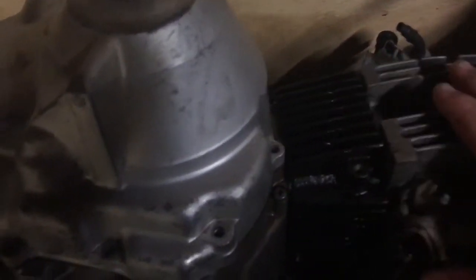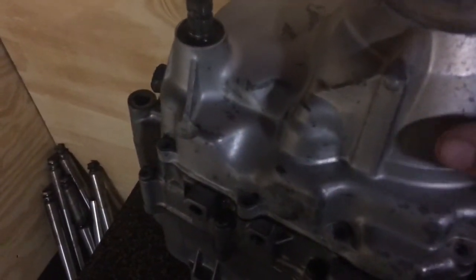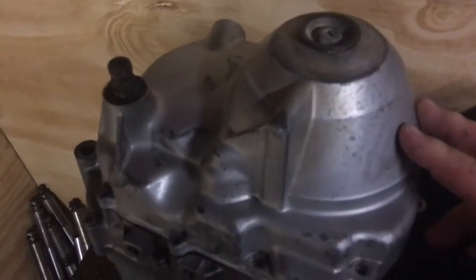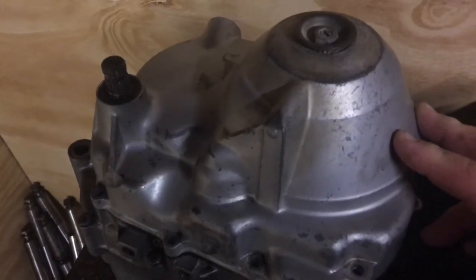We've got the engine we've done, the new cylinder and piston and all that sort of stuff. One of the things is the clutch. We don't have to do the clutch here, but I'm just going to give you a quick rundown on what it looks like under the cover basically.